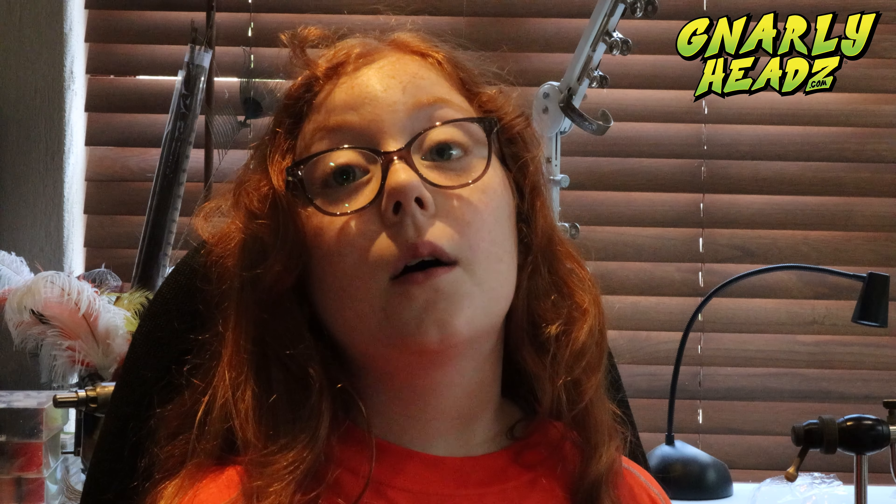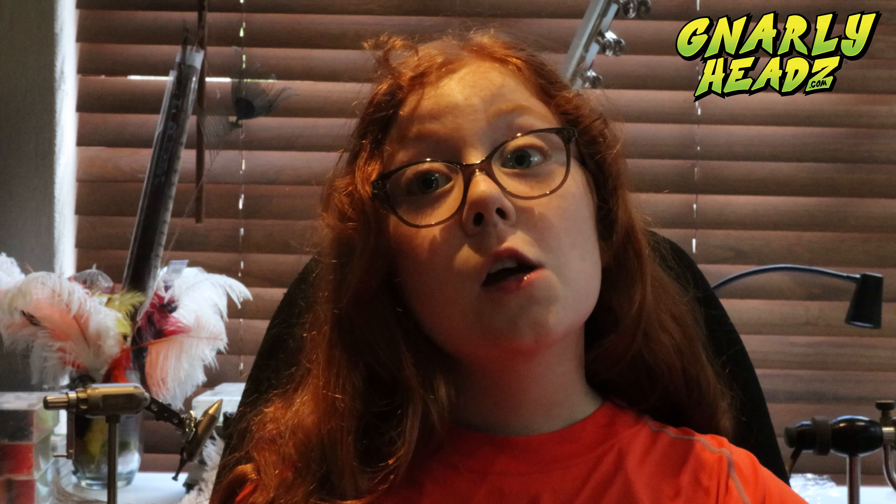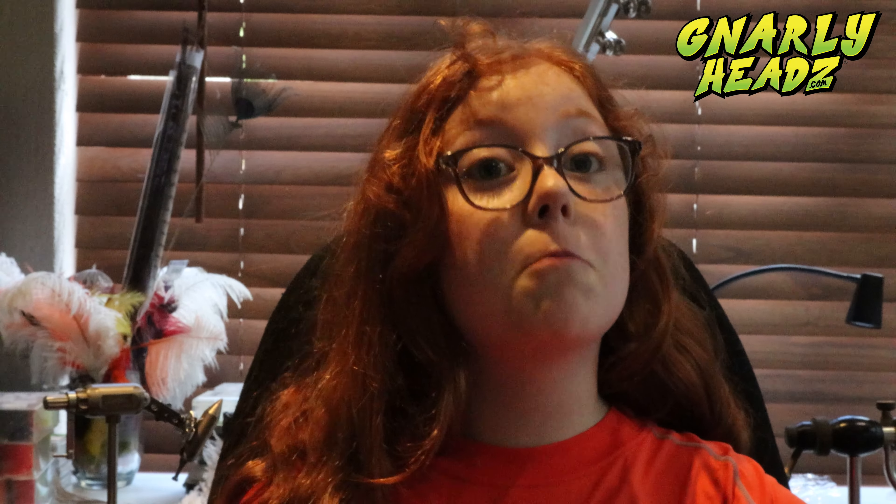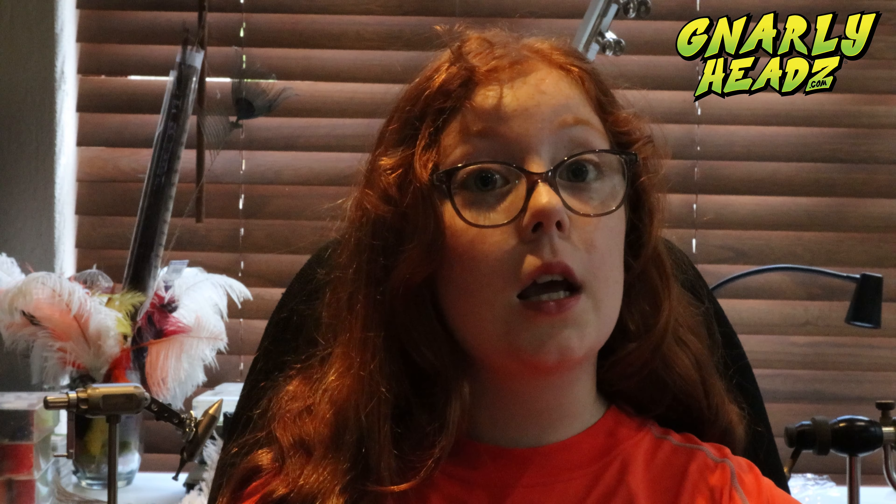Hi guys, welcome back to the channel. First of all, we would like to thank you for all the support since Gnollyheads came out.